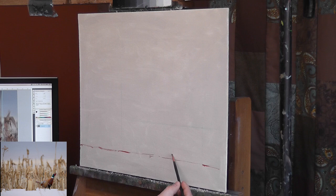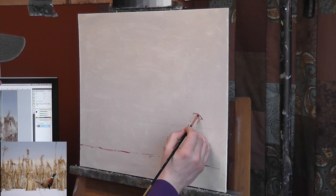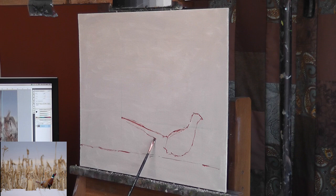So here I am starting on a canvas panel, it's a 16 by 20. I've toned the canvas with a mixture of titanium white and raw umber, and just put a couple quick guides down for placement — basically the horizon of the snow and then a few lines to corral the exact position of the pheasant itself.